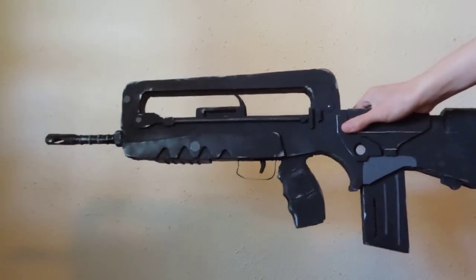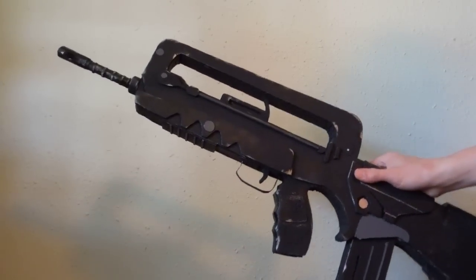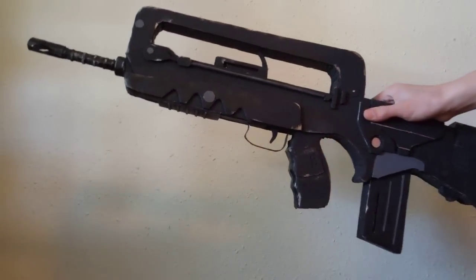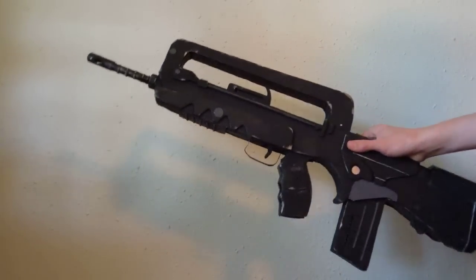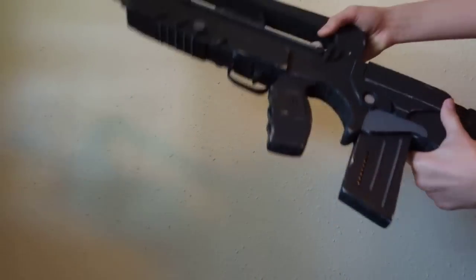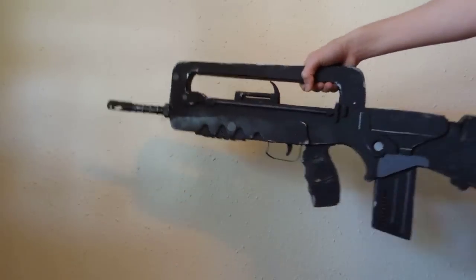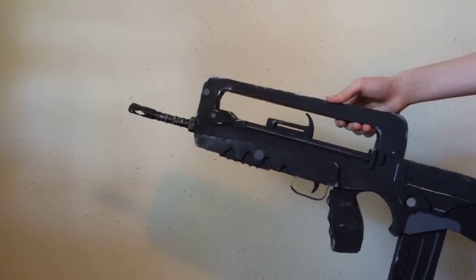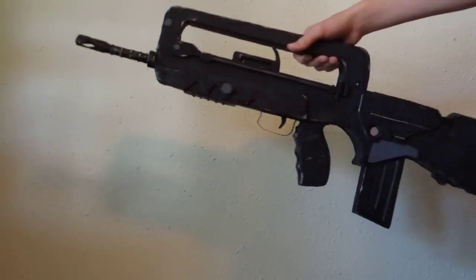I'm not going to let you wait any longer. Here is the new prop FAMAS F1. And yes, it is pronounced FAMAS. I don't care if the Creative Bird says FAMAS — I don't even know where he came up with that, but no offense to the guy, he's really cool. Anyway, this is the FAMAS F1, a French assault rifle, 25 rounds. It was introduced in the early 1970s and it's been around forever. It's pretty much the bread and butter of the French military.